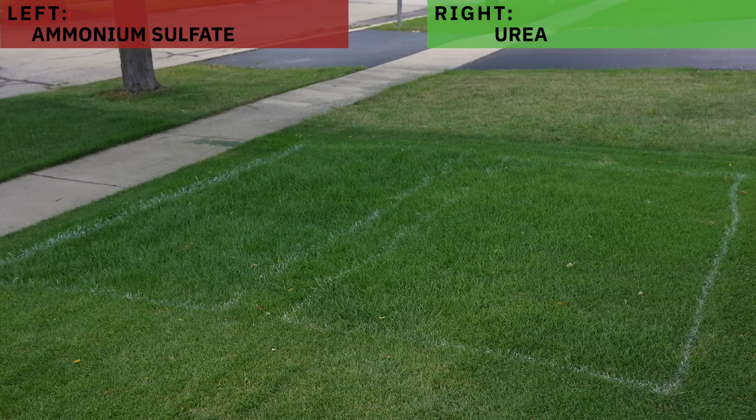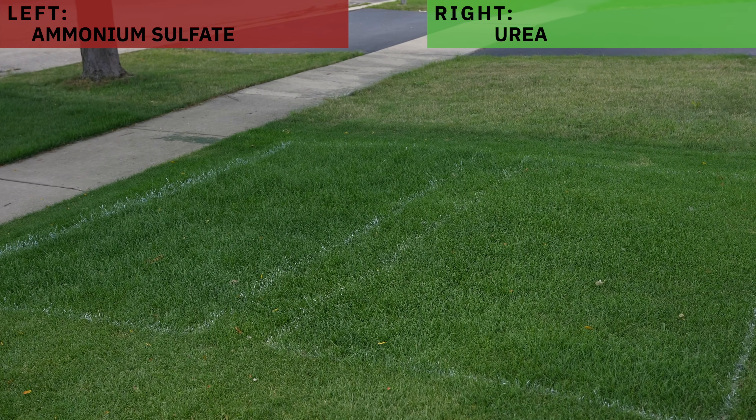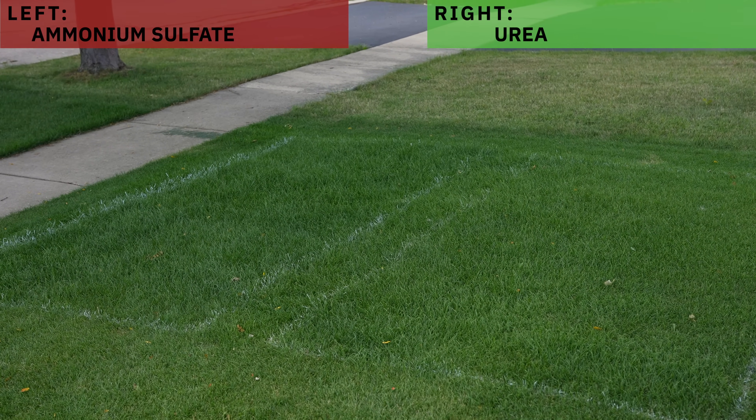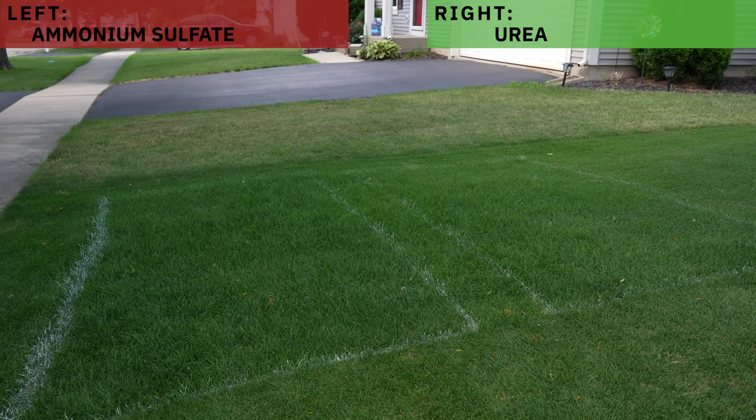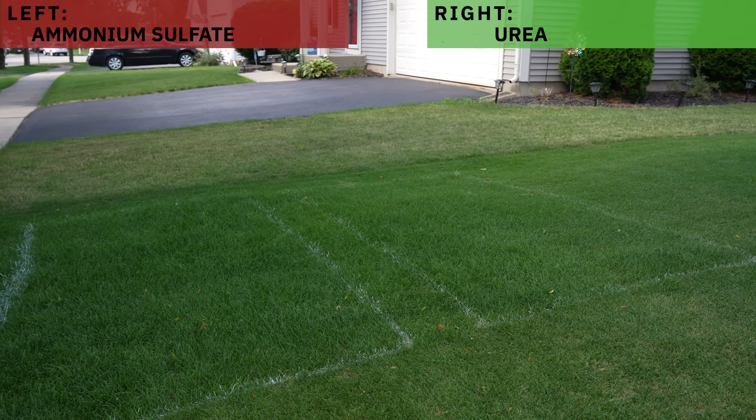Taking a look at the urea plot, it looks okay — you could definitely tell something was applied to it, but it's nowhere near the amount of green that the ammonium sulfate produced. Something I found really interesting is that the ammonium sulfate plot not only is greener, but it also has a lot more growth — I'd say up to 25% more. I didn't measure it, but it's definitely a lot taller than the urea plot. I don't know if this is because of the added sulfur in the ammonium sulfate, or if the urea just volatilized into the atmosphere, but something in the ammonium sulfate plot promoted growth more than the urea plot.